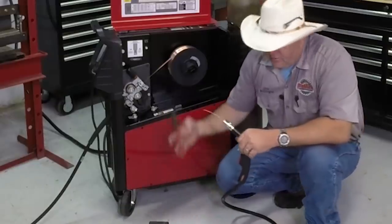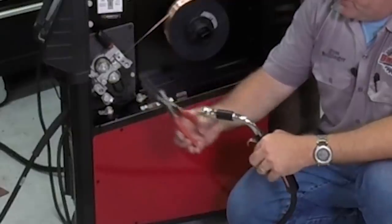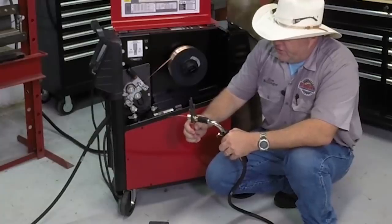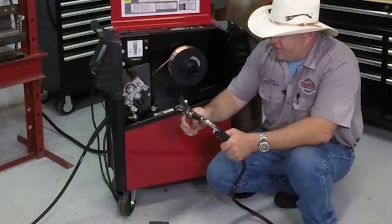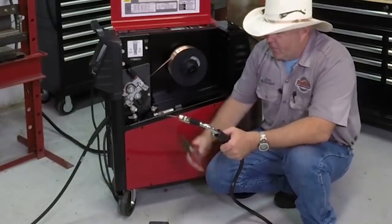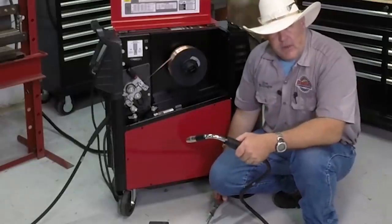The smaller hole in the MIG pliers is for gripping the contact tip and giving it a nice tighten. Put the nozzle on and spin it down tight. The bigger cutout in the back of the MIG pliers is for grabbing the nozzle to loosen it when it's hot or to give it just the right tightness. Trim the wire off, and now we're ready to do some MIG welding.